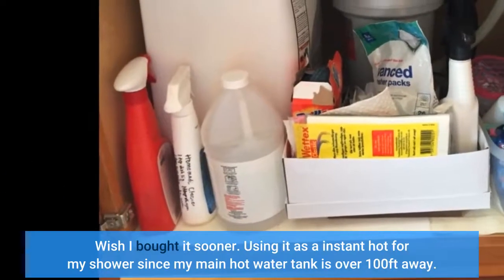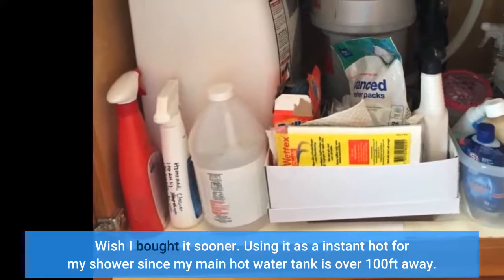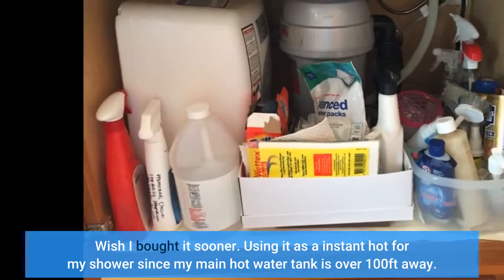Wish I bought it sooner. I'm using it as an instant hot water source for my shower since my main hot water tank is over 100 feet away.